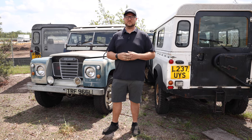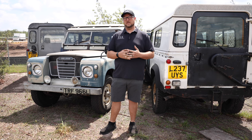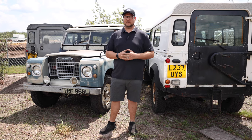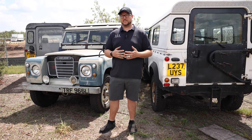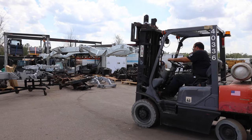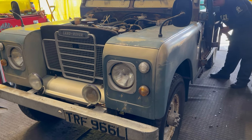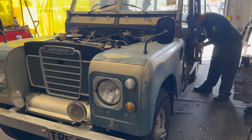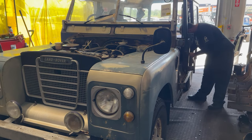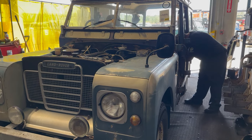We remove all the body panels, all the interior, and separate the frame from the axles and continue our restoration and repair procedure. Here you'll see our teardown technician working on one of our base vehicles beginning the strip down process. We'll start on the doors, roof, and work our way down from the top.